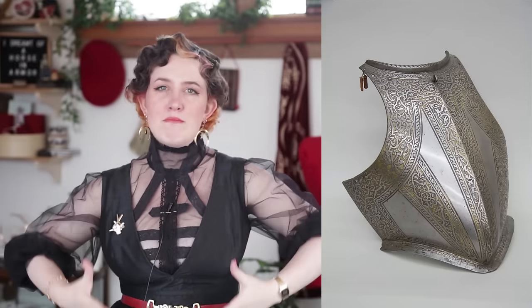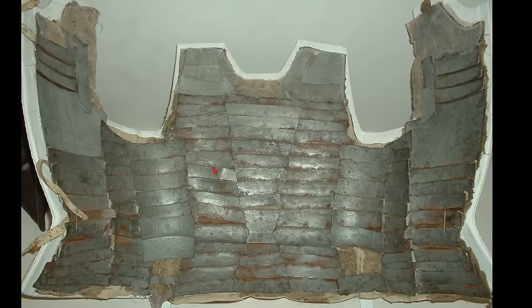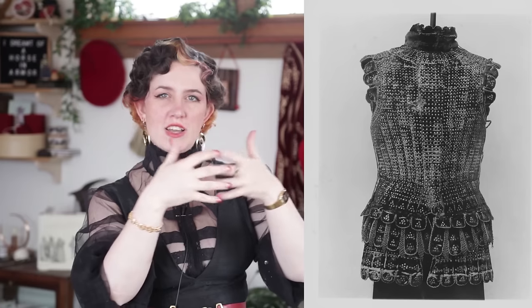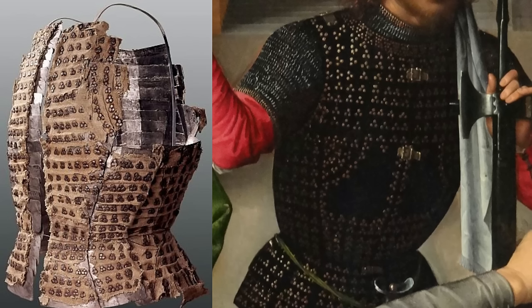Unlike a big solid metal breastplate, brigandines are made of smaller metal plates that are riveted to an outer shell garment. Since they're made up of those smaller interlocking plates, you can achieve a much more fitted silhouette. It's also much more flexible — a very comfortable garment with lots of range of motion. And most importantly, in my humble opinion, they're absolutely gorgeous.